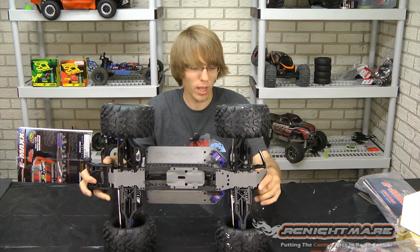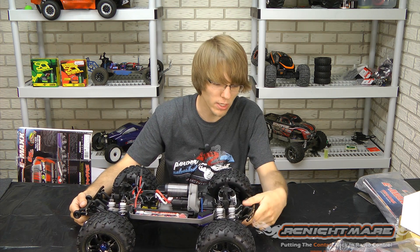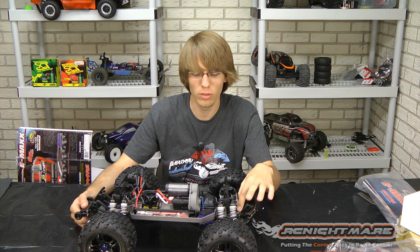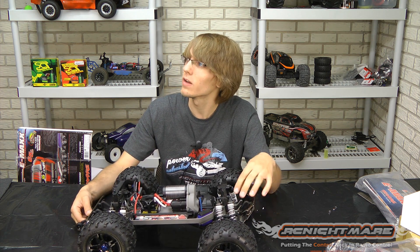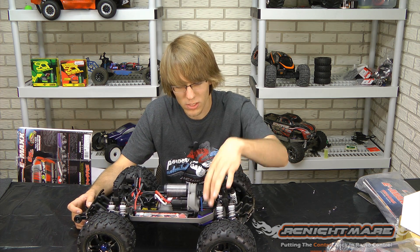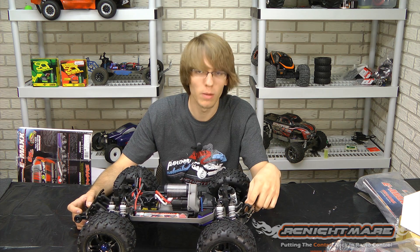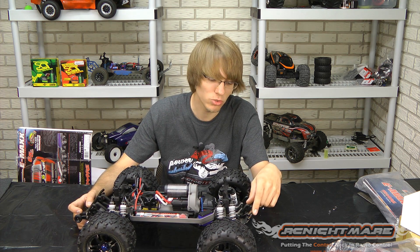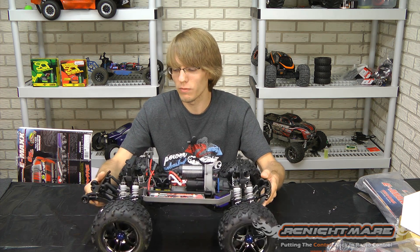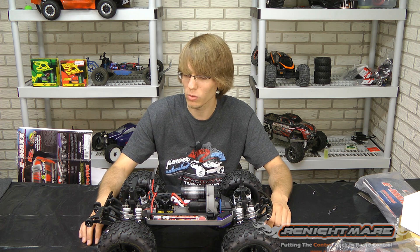Now the only complaint I have — and this is kind of true for all the MAX trucks over the years — is the same bulkhead design. Traxxas has yet to upgrade it. This is something you almost immediately go with aluminum on. These front bulkheads that take all the front hits tend to split. All the arms are held onto it and that whole assembly is bolted to the chassis, so the bulkheads hold all the power. RPM front bumpers and RPM skid plates are going to be a must eventually — endless aftermarket for it, but for any MAX truck, that's almost a must-have. You're going to break that eventually and you're going to want to go aluminum.